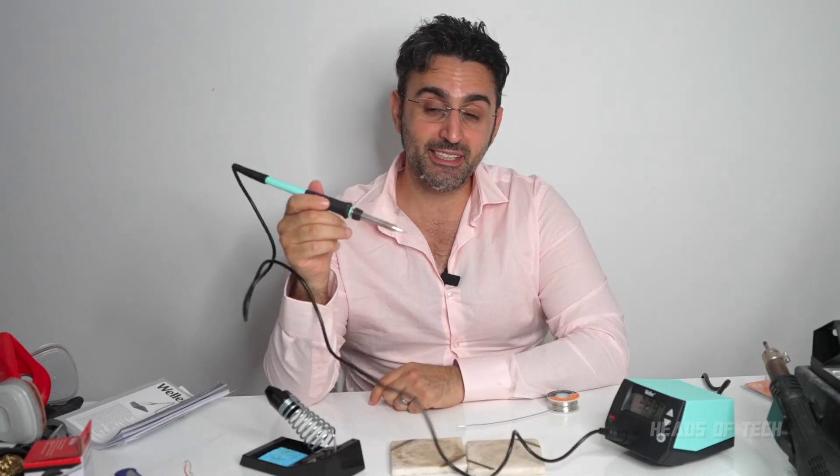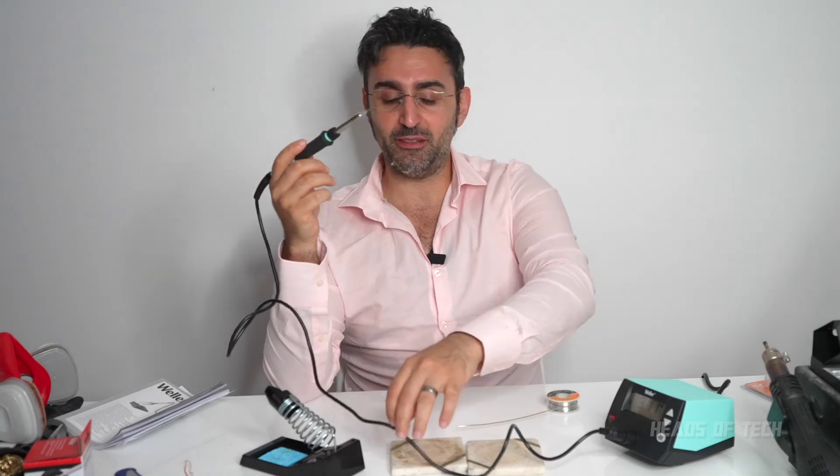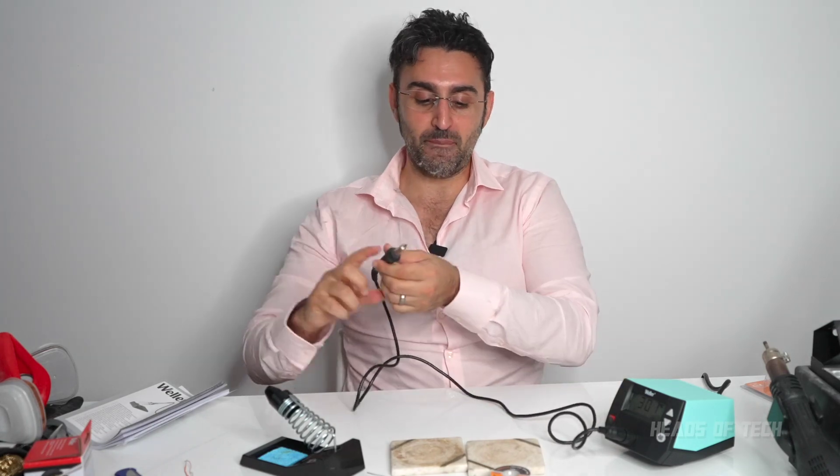I'm ready to go. First I'm going to see how it is with tinning the tip of the soldering iron. Before you start, you need to check if your soldering iron tip is compatible with lead-free solder. I'm not sure if this one is — please let me know in the comments below. If it isn't compatible, it'll corrode the metal a lot quicker. If it is, we're all good. I'll see what happens, and if needed I'll replace the tip with a compatible one.